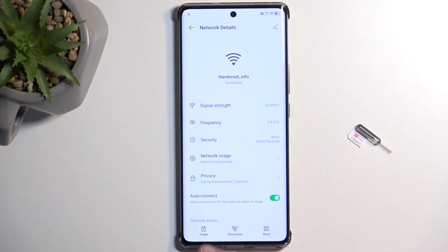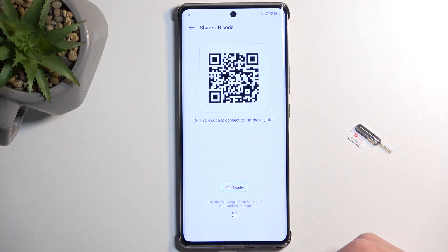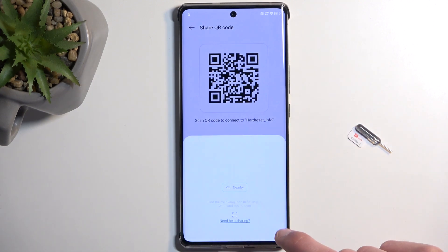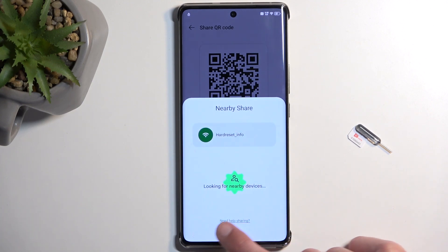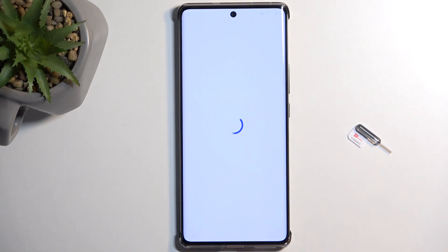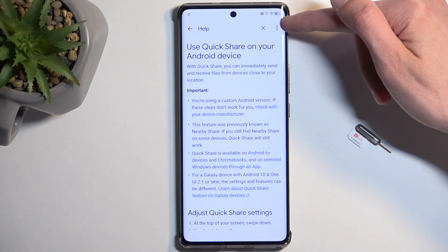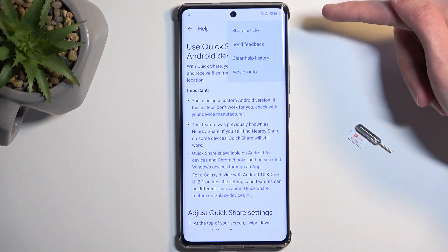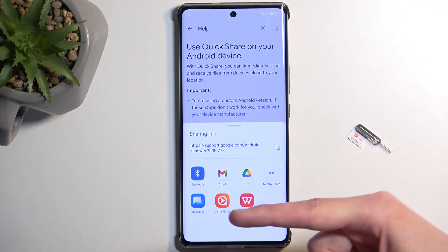From there, click on the QR scanner — the QR code square next to your connected network. This only appears once you connect to your Wi-Fi. Next, you're going to select Share, then choose Nearby, Continue, Allow, and then select the text 'Need help sharing.' This will show you an article. Click on the three dots and select Share Article, then choose to share it using Messages.